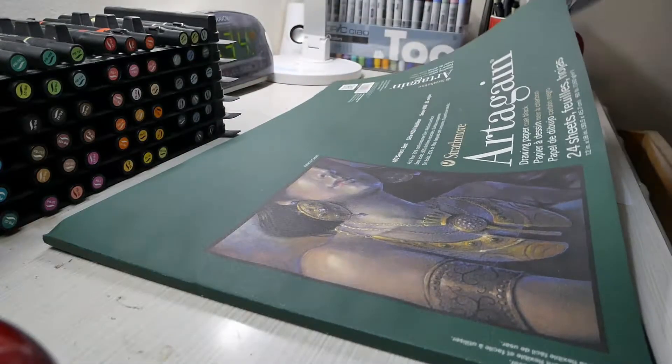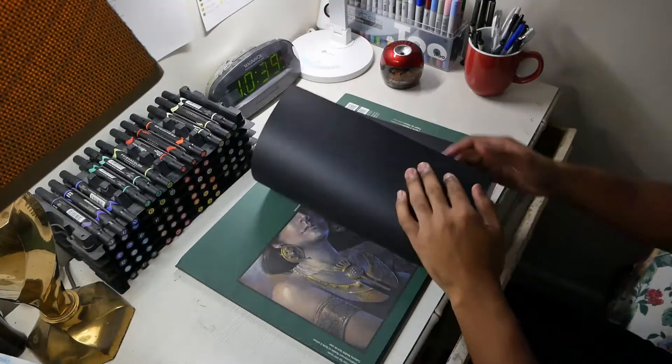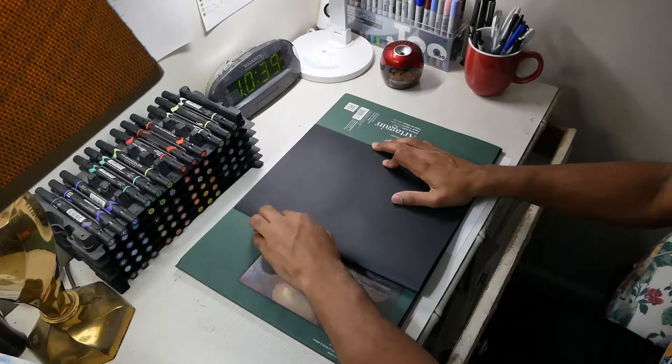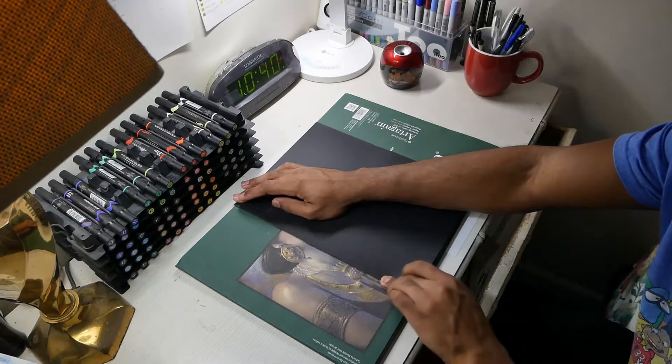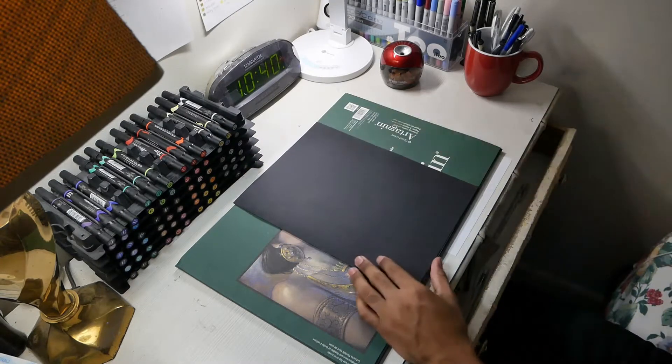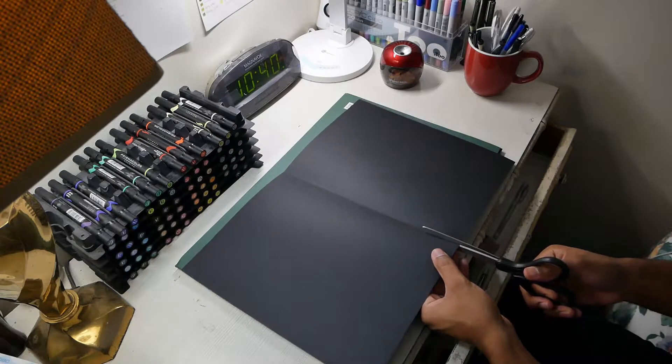I'm not gonna use the whole entire paper. What I'm gonna do is cut it in half — I'll fold it down the middle, get a nice little crease going, and then go in with the scissors and just cut it in half.